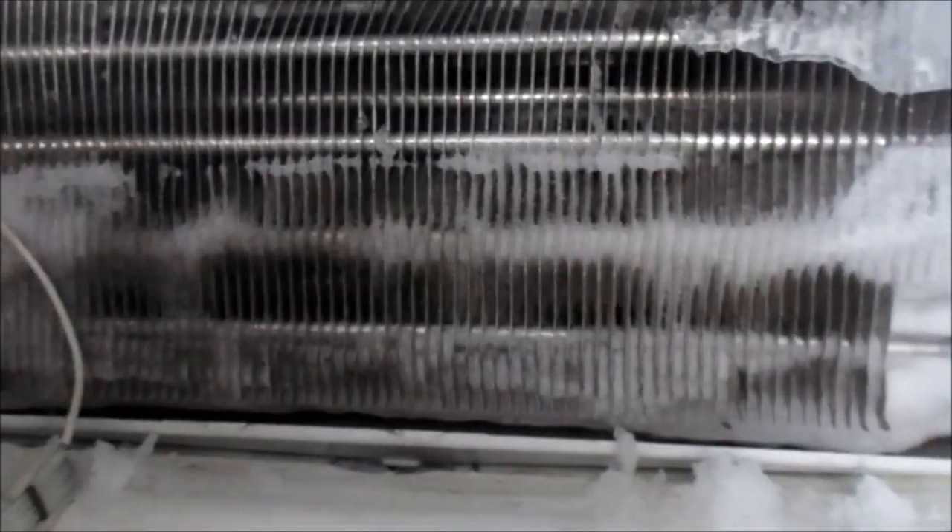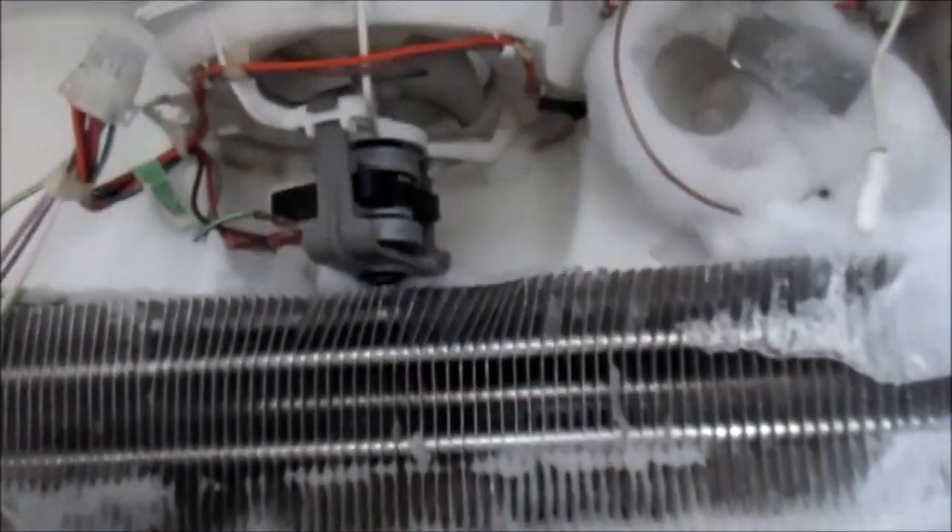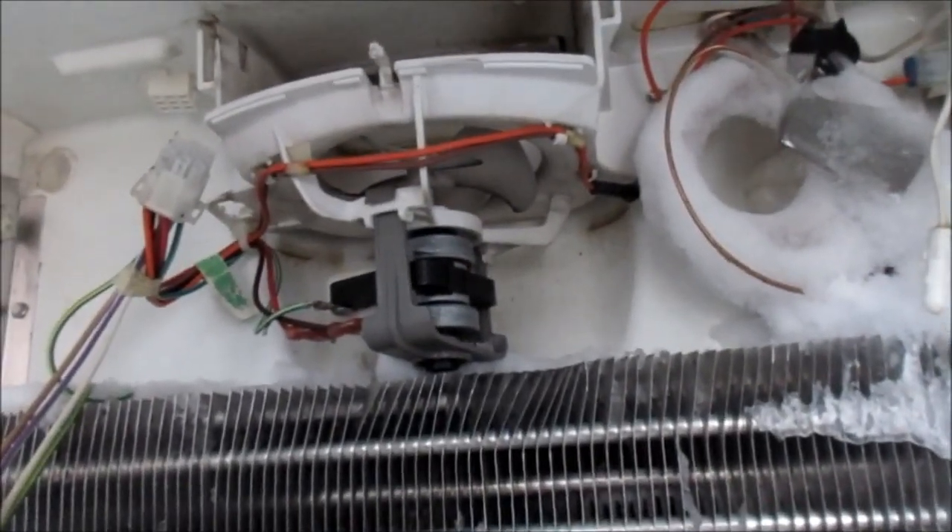Scrape off the excess ice here on the top. What happens is the air gets sucked in down here on the bottom and it's supposed to go through those coils. If it doesn't go through the coils, it just sucks up here and doesn't get cold. That fan pushes it up into the refrigerator compartment and spreads the cold air from the coils.